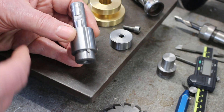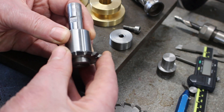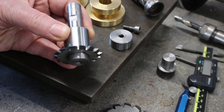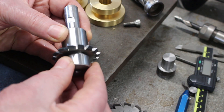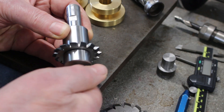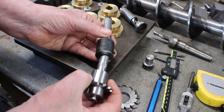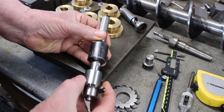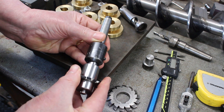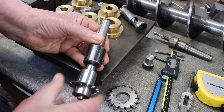Okay, to hold the cutter I've just made up this arbor — so that fits on there nicely. Put the cap on and the bolt. To hold it in the milling machine I'm going to use this end mill holder — so that fits in there. Just look at that — beautiful. I can hardly push it in.